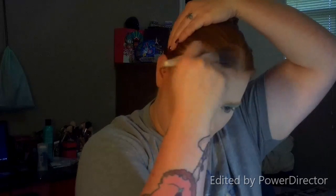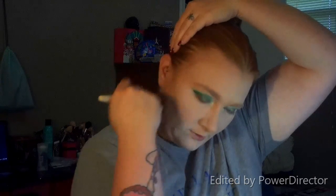Now we're going to go into some bronzer. We're going to get out our bronzing brush — this is an Ecotools Blending and Bronzing brush — and I'm just going to bronze up the perimeter of my face.